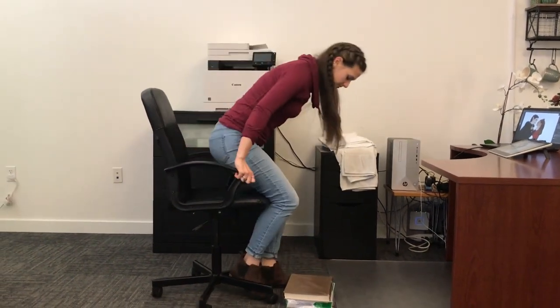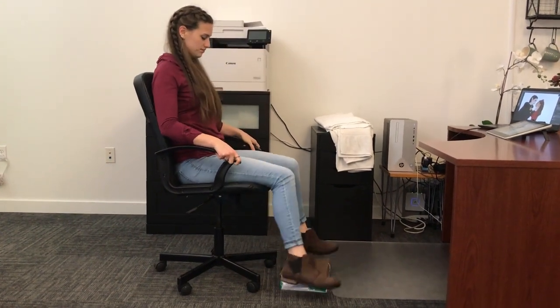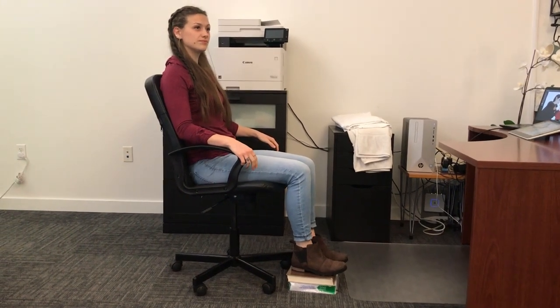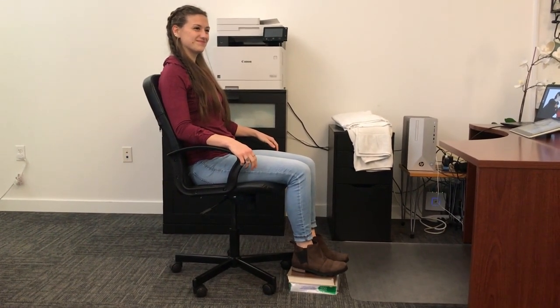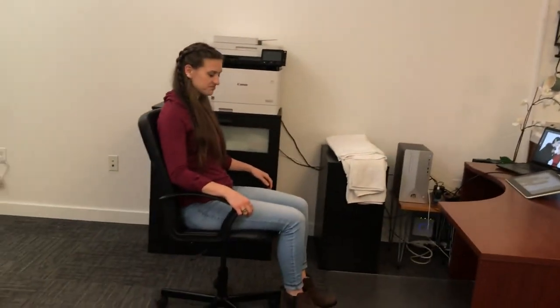Go ahead and scoot over to those books and plant your feet on them. Now she's got a solid place for her feet to rest. Physiologically, if her feet are dangling for long periods of time it's going to stop the nerve flow to the back of her legs. When she has her feet supported on a solid surface, she's going to have more circulation down her legs and not get that feeling of numbness when she gets up to take her break.